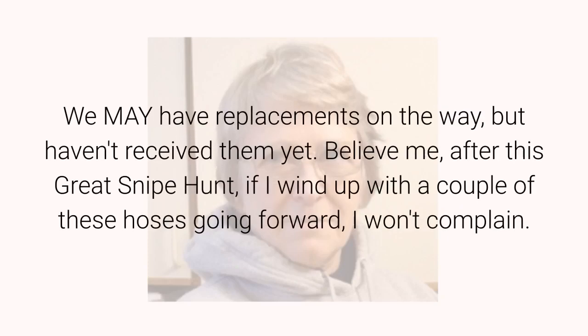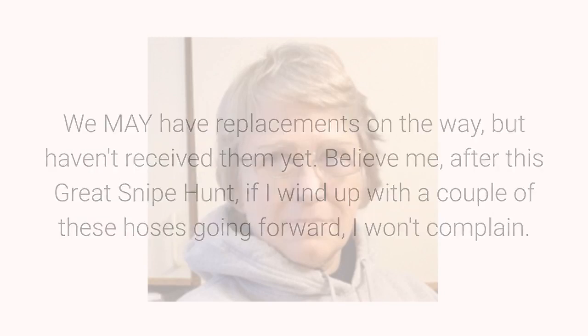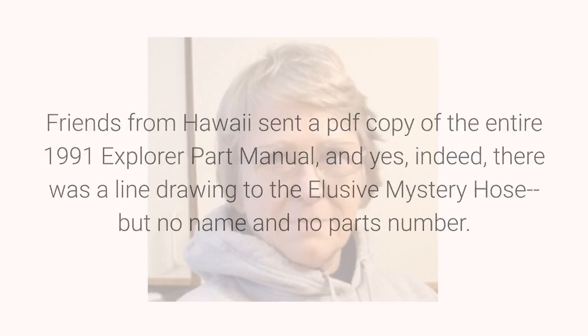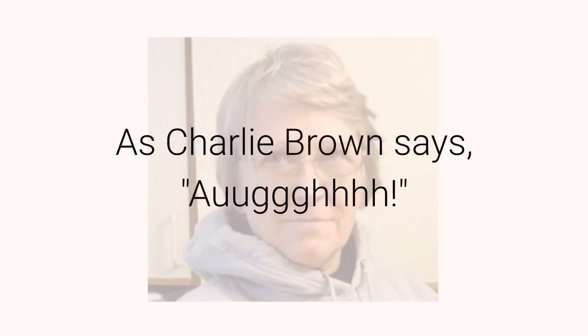We may have replacements on the way, but haven't received them yet. Believe me, after this great snipe hunt, if I wind up with a couple of these hoses going forward, I won't complain. Friends from Hawaii sent a PDF copy of the entire 1991 Explorer parts manual, and yes, indeed, there was a line drawing of the elusive mystery hose — but no name and no part number. As Charlie Brown says, AUUGGHH.